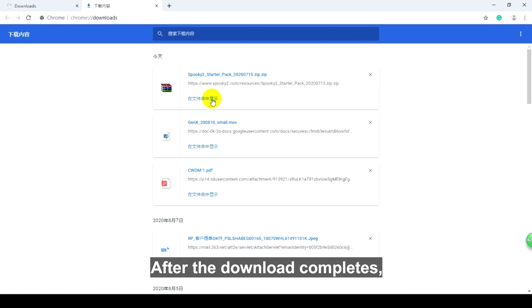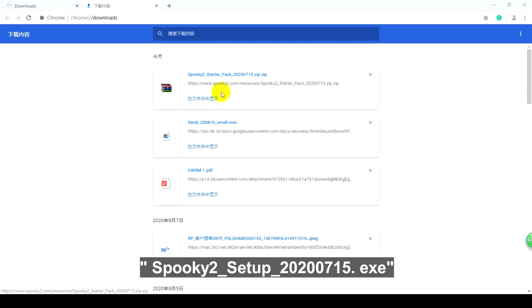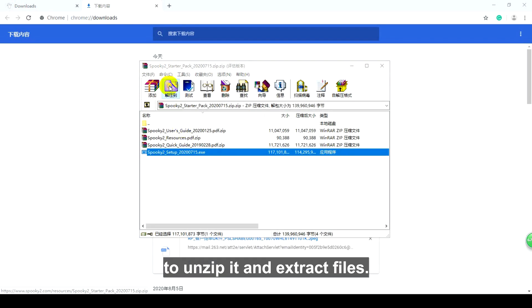After the download completes, you need to double-click Spooky2_Setup_20200715.exe to unzip it and extract files.